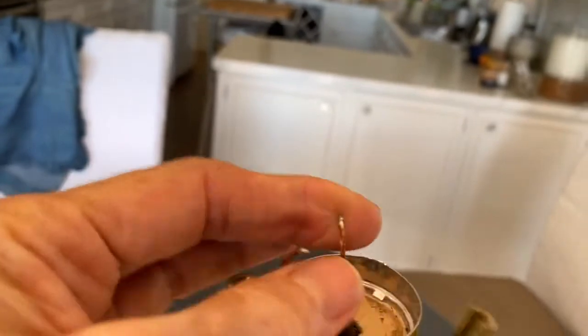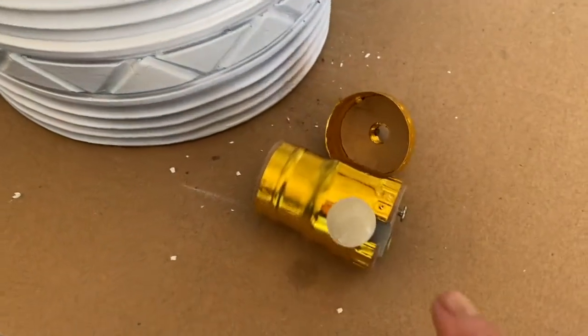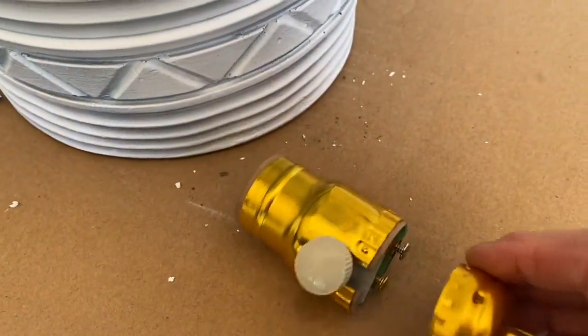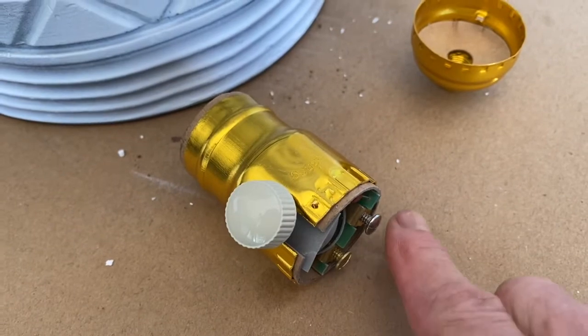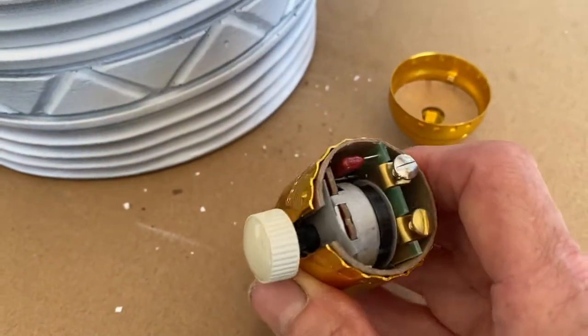These two wires are what we're going to be using next. This is the new socket you're going to add. Pull the bottom part off — it just comes off — and it exposes the two screws. These two screws are what the two wires coming out of the top of the lamp are going to screw into.